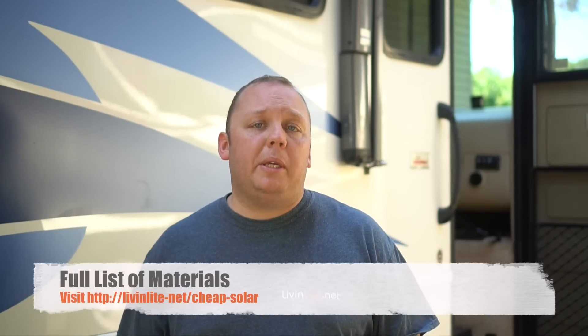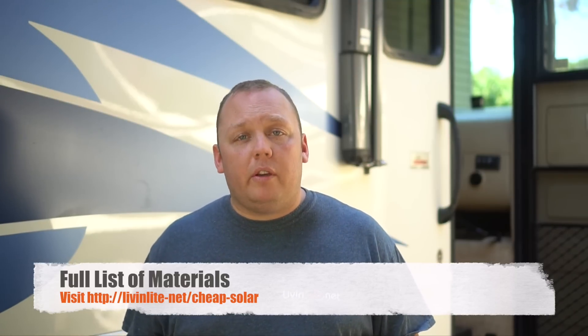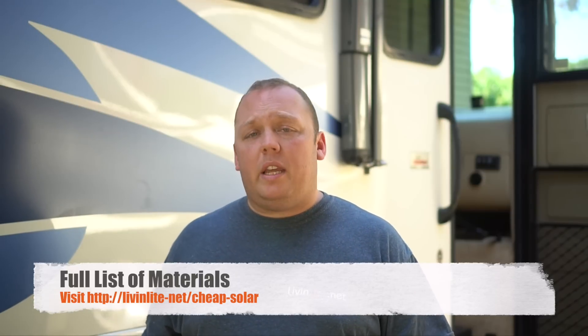Today's video is going to be a little different than other videos I've done in that the technology we're going to be implementing I haven't had a lot of direct experience with. With most videos we do, I've tested things for a minimum of three to six months. Today we're going a little different in that we're using stuff I purchased on Amazon that is not necessarily name-brand. It does have high positive reviews, and that's why we purchased it, but this is a proof of concept video.